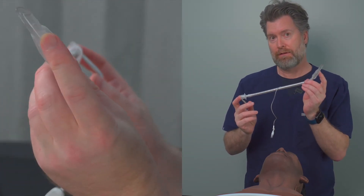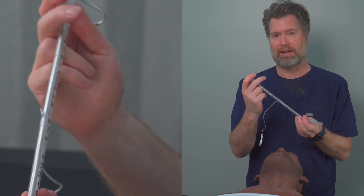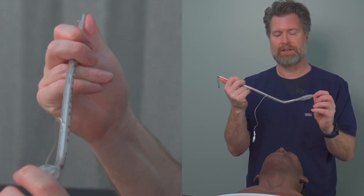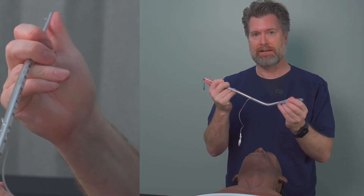Here's the end of the stylet. I'm going to take my hand, I'm going to pop, and what you can see now is this is really soft — and now you're not going to damage any structures when you advance into the trachea. So: stop, pop, and then advance.